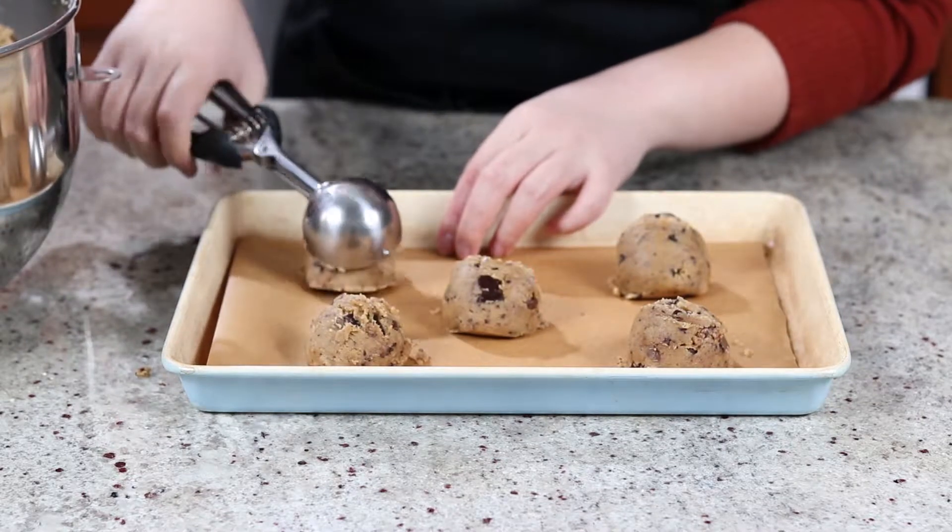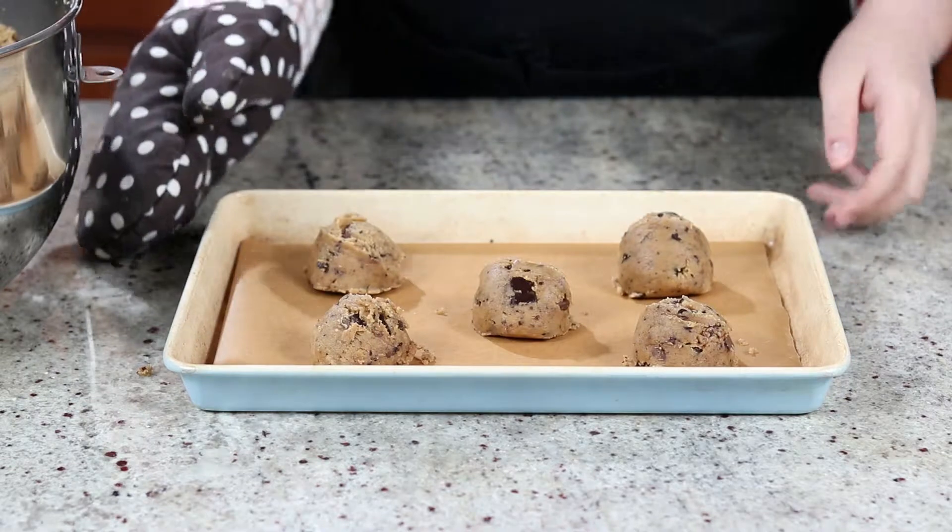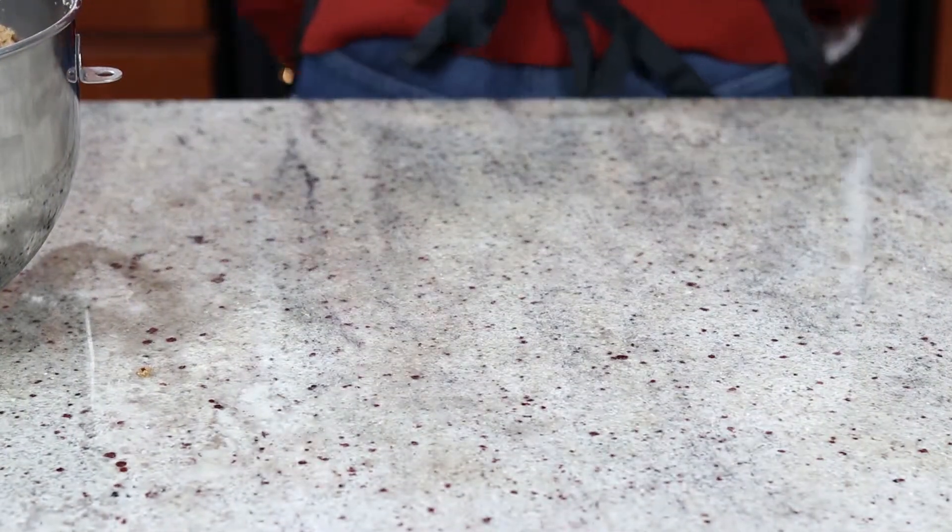If you have a different size, you might need to adjust the baking time accordingly. Scoop your dough onto a parchment-lined baking sheet, make sure they are at least 2 inches apart, and bake for 10 to 14 minutes.